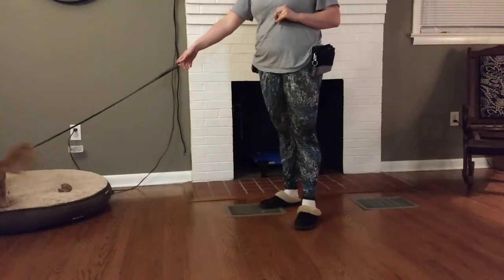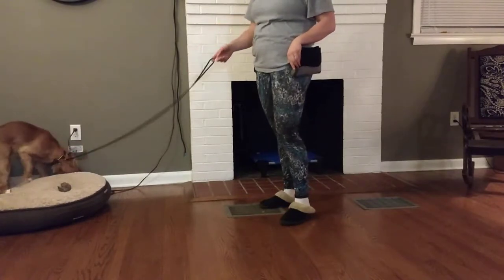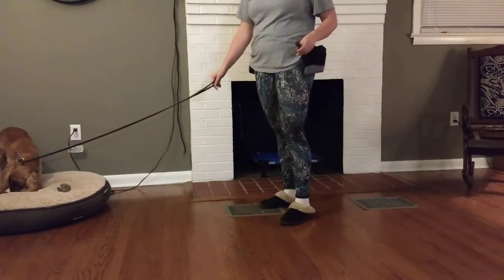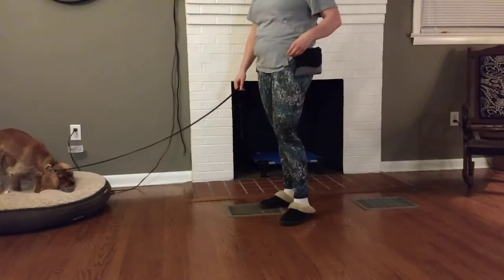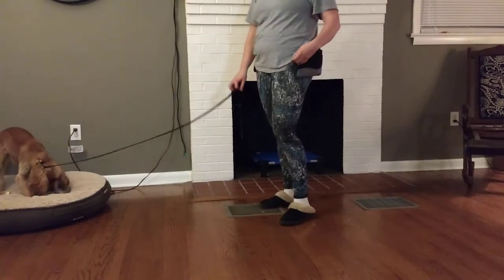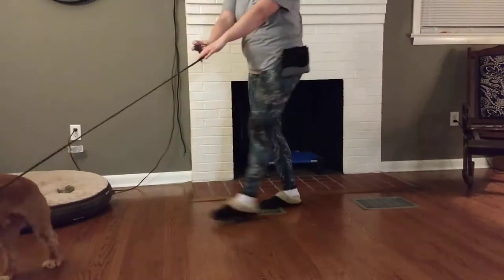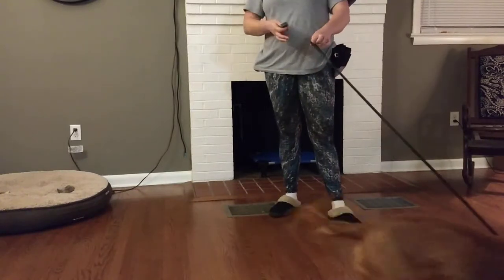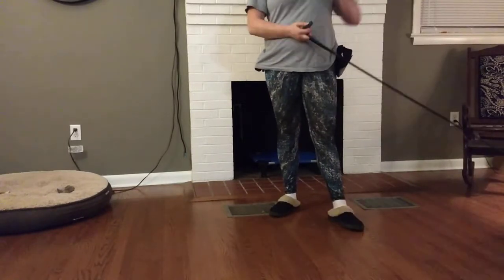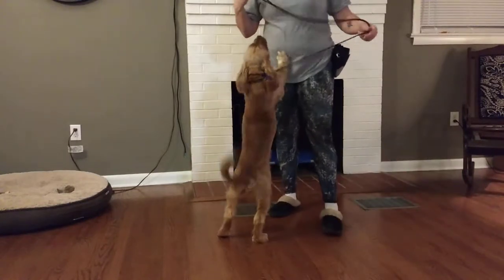But first, what we're going to do is condition him to understand what a clicker means. Pika has a human brother who's very excited about teaching Pika some things. We talked about this when we met for our consultation, and I told him that I would teach Pika a couple of tricks and then show him how he can teach him even more things. So I find that a clicker is a really great way to teach tricks.